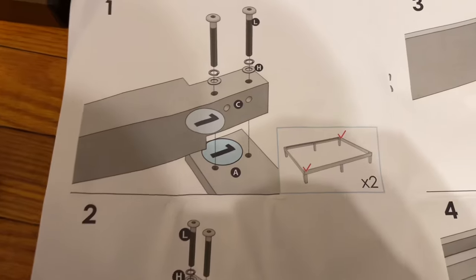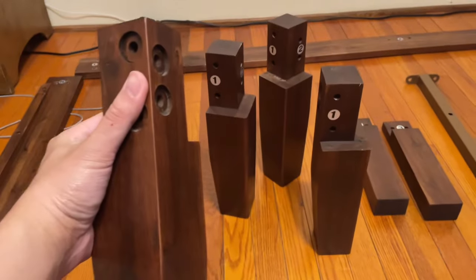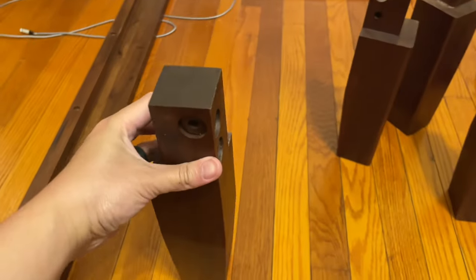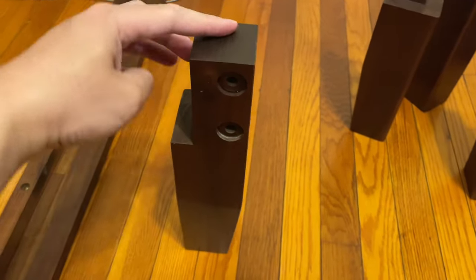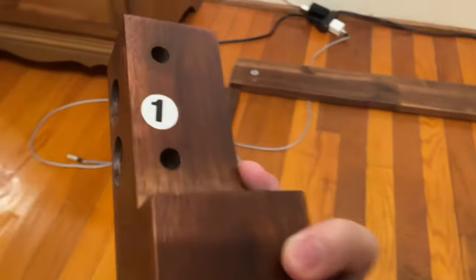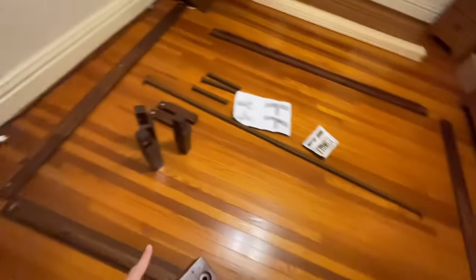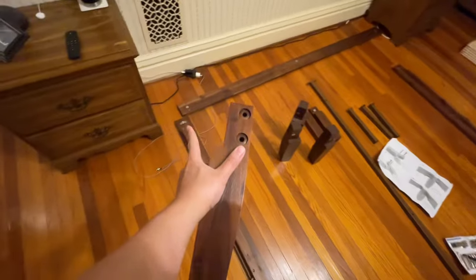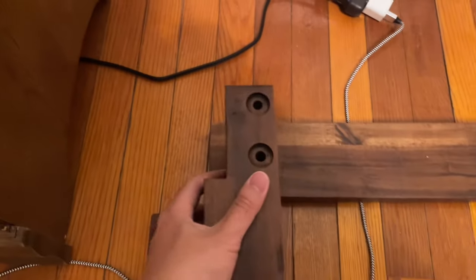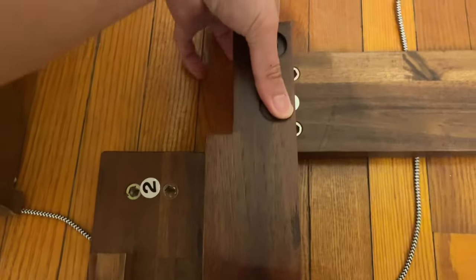First we're going to do the top two corners. They have four leg pieces, and as you can see it's labeled — there's the inner part of the bed and the outside. These planks are going to rest on the outer sides. You can see there's a label on top, so I have it laid out the way I want it — top left of the bed — and I'm just going to screw in right here.